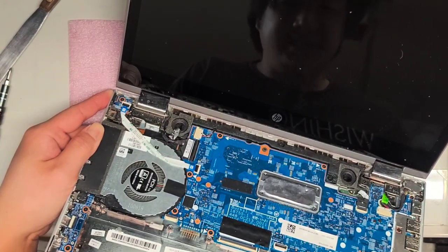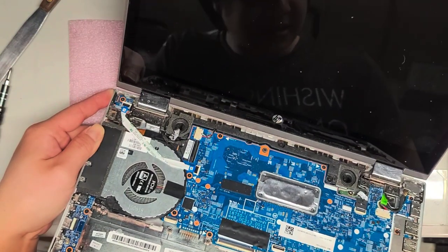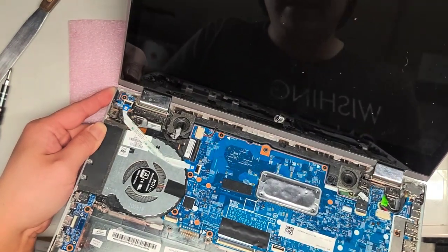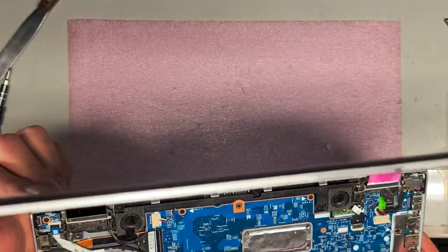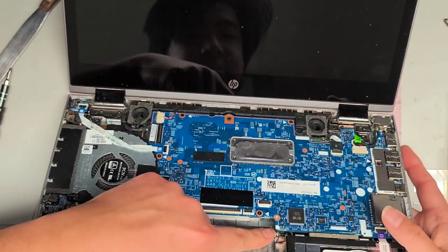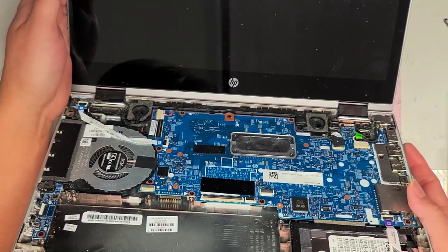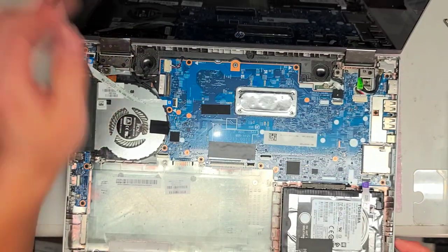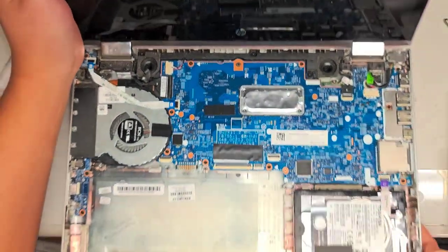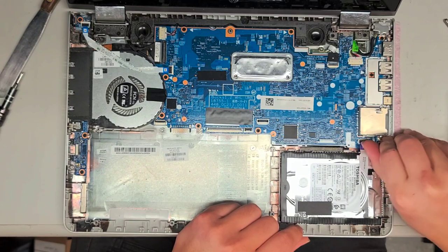I'm going to have to clean the dust out of this thing. That's the wireless card actually on the bottom. I don't know if there's replaceable RAM — I'm not going to be pulling out the motherboard on this one. I do see some chips under there. That looks like a M.2 SSD. There's a good chance that the RAM might be upgradable as well. If you wanted to find out, you can search for the motherboard model number.